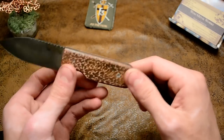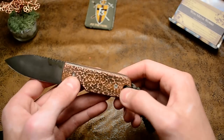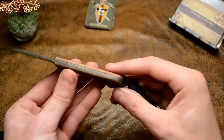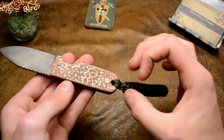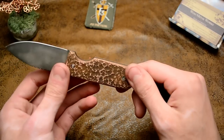Next time I'll do it like this: have the blade screwed to the handle and then do the hammer finish, so it won't mess up the placement of the holes.